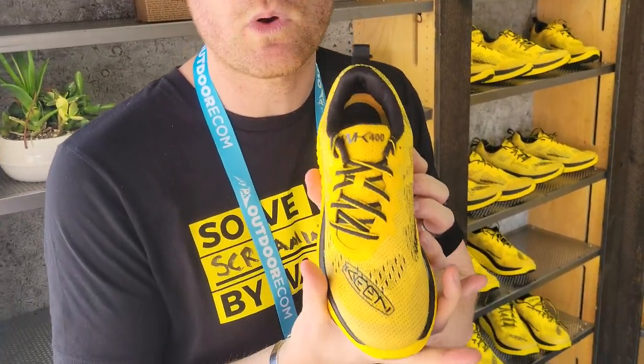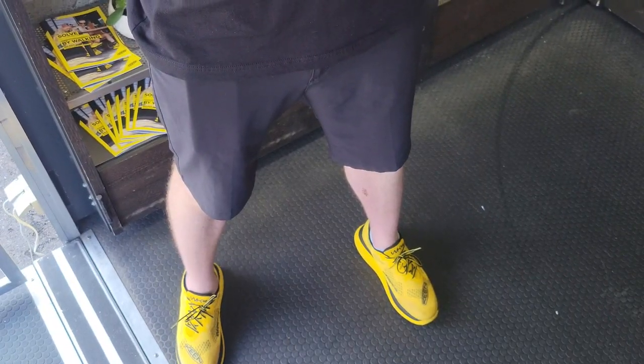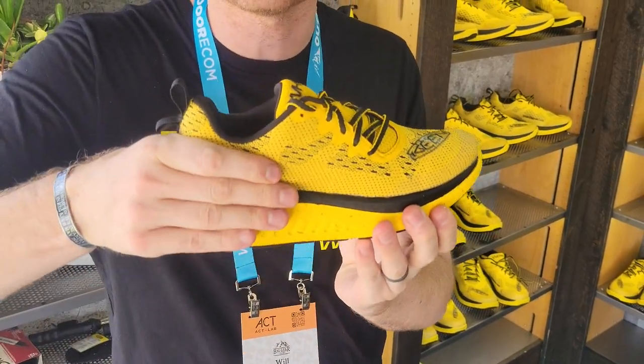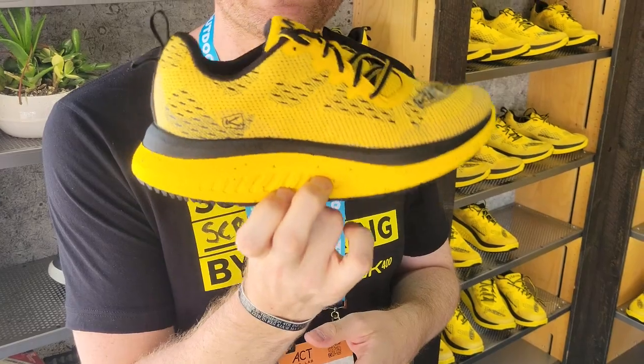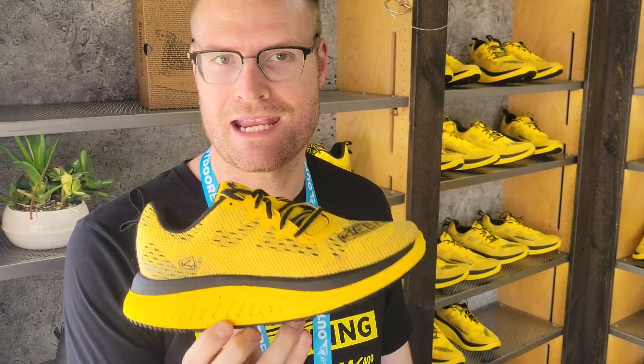Then it has that classic Keen fit — it's got that really nice, wide toe box, you can see them on me. It's got that classic Keen fit in that wide toe box, letting your toes move and spread really naturally on toe off. It gives you that nice, narrow heel to really lock your heel in place. And then finally, it's got what we call the high-energy midsole — high-energy, really responsive, lightweight midsole — kind of gives you that really responsive feel as you toe off. Those four things make up this brand new Keen Curve Technology, which we're super excited about.